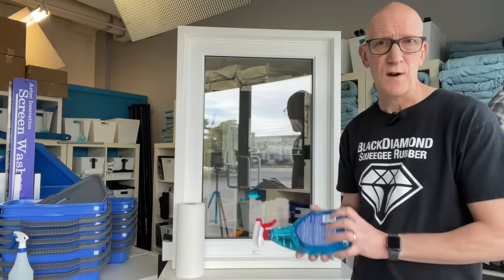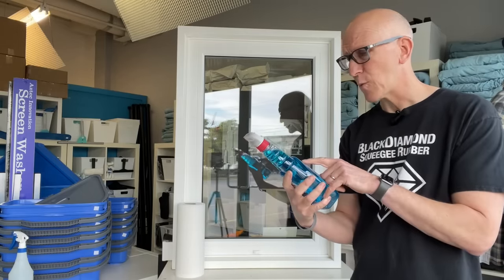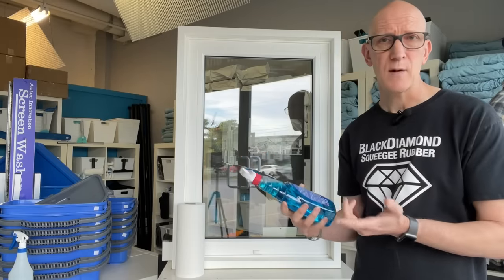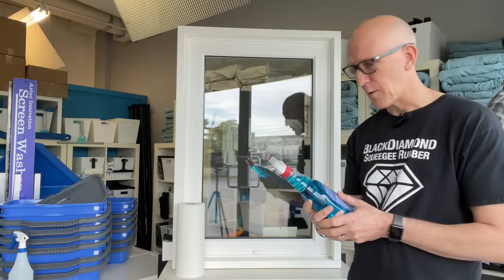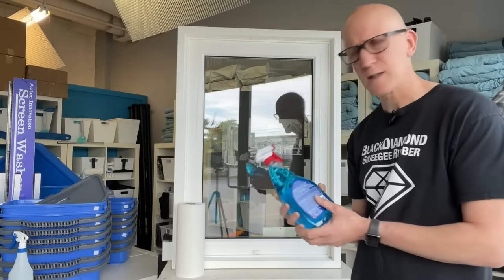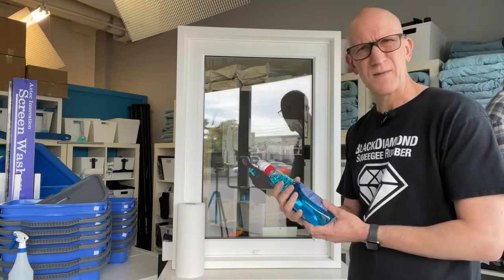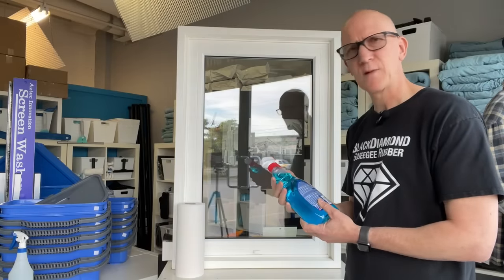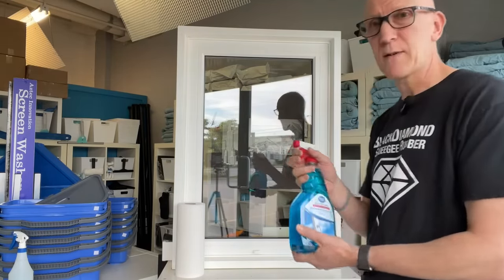Let's start off by reading the instructions on how to use this product: spray on and wipe off with a lint-free cloth or paper towel. So it doesn't really tell you how much to spray on. Are we supposed to be agitating the dirt on the glass with something, or do we just spray it on and wipe it off? It doesn't really seem like I'm cleaning anything. Let's give it a go.